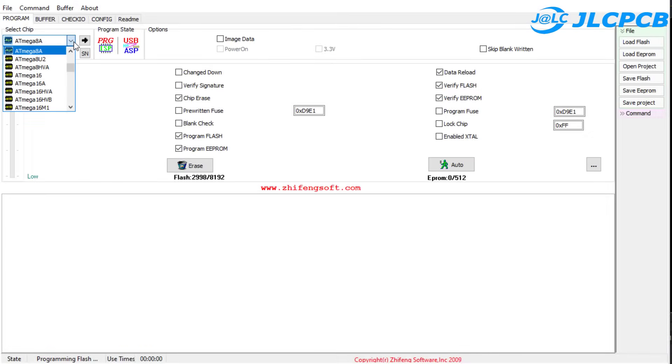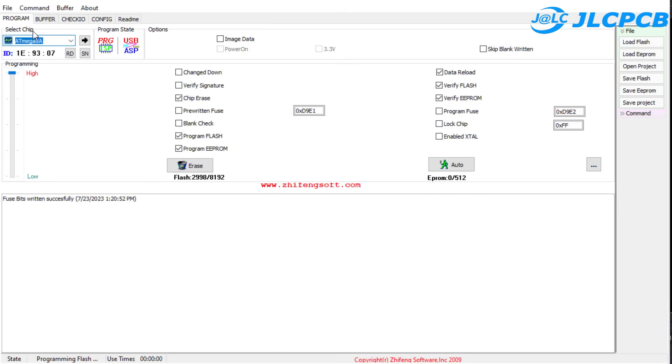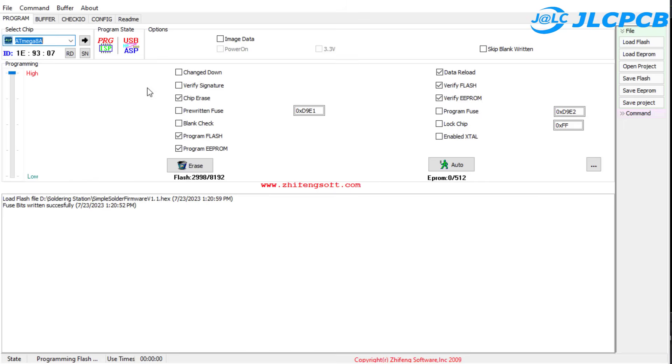This is how I load the code for the Atmega 8 microcontroller. First we have to choose the right microcontroller, then we will set the fuse bits — the values will be E2 and E9. Then we will load the code for the microcontroller. The download code is in the description of this video.